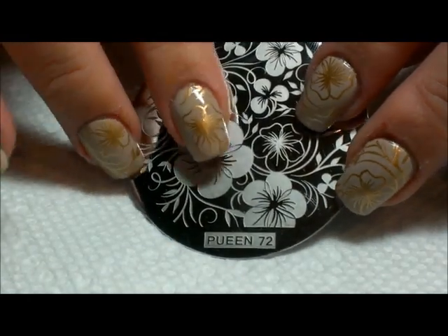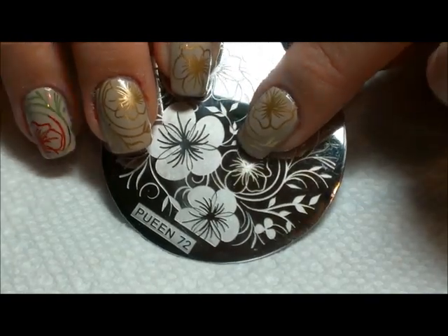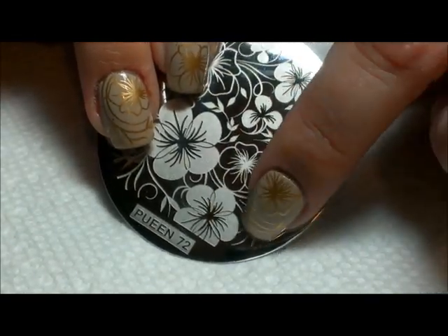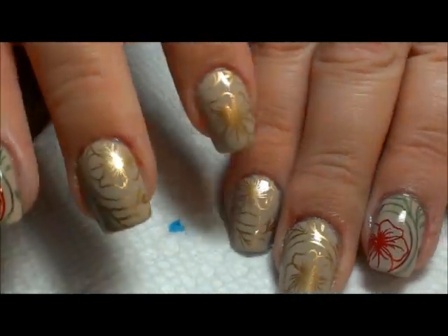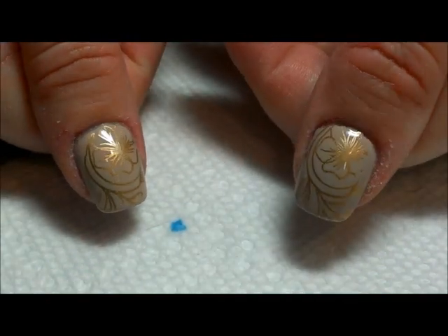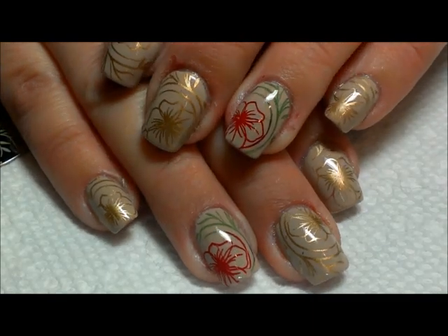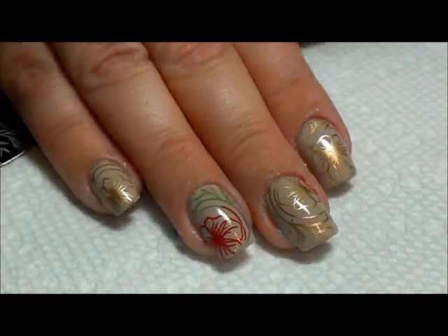...new Queen set plate 72. The area that I used was this smaller flower here, the open one, and then some of the leaf pattern from under here. As you can see, I've placed the flower in different places just to give variety.